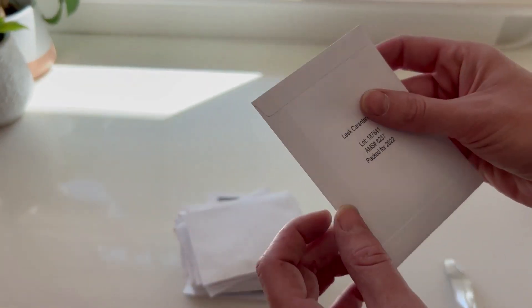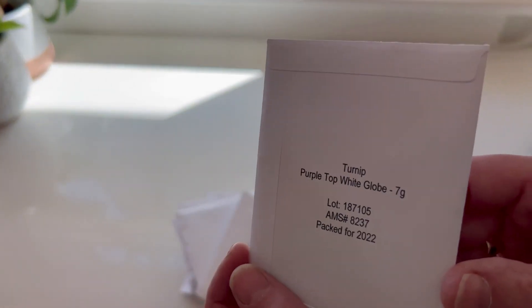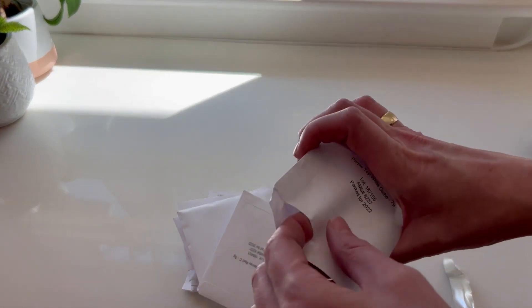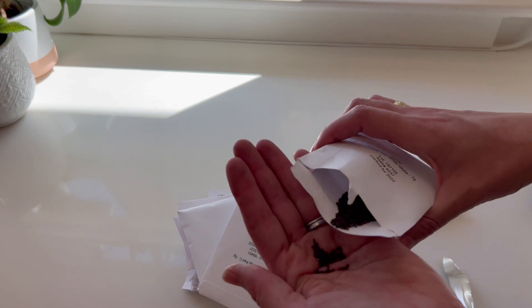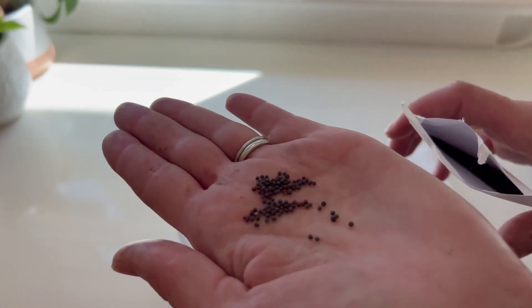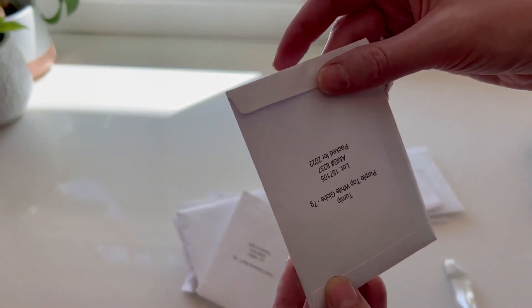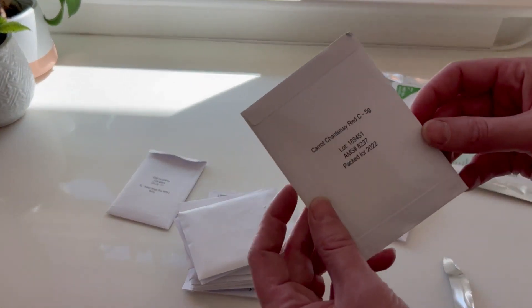We have leeks, watermelon, broccoli, and here are the turnips. I'm going to open this one up since I'm going to use it. I love that they all have the dates on them of when they were packed and the lot information. There are my seeds — I'm so excited to plant these. They are just small paper packets, so I'll need to reseal these so I don't lose the seeds when putting them back into the resealable bag.